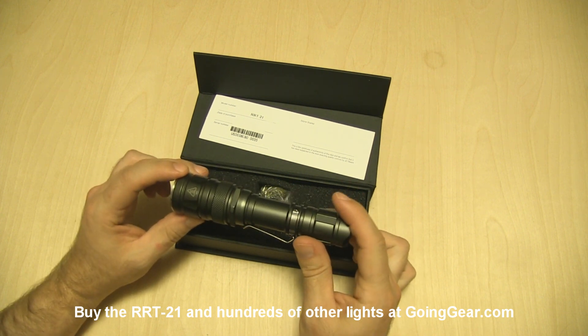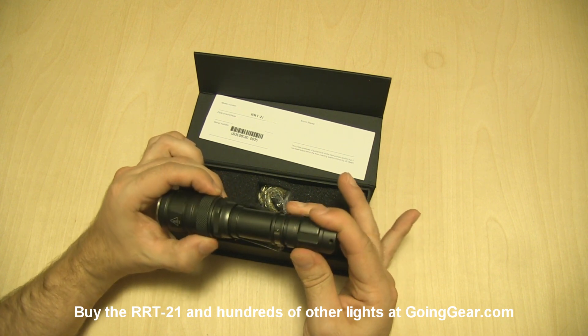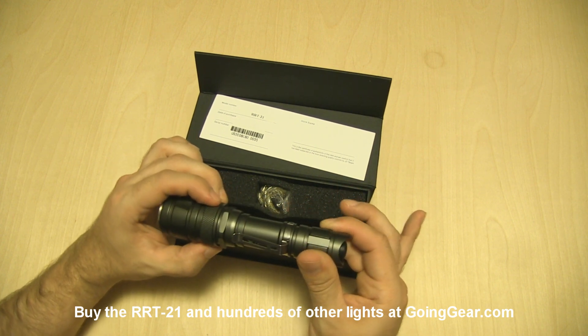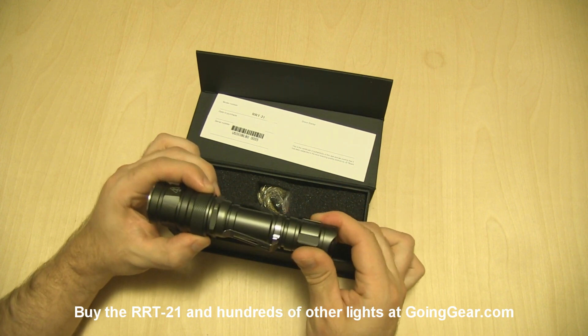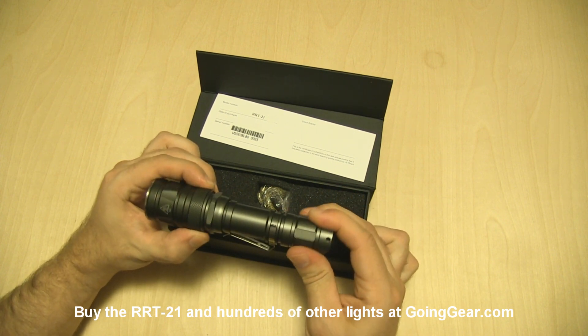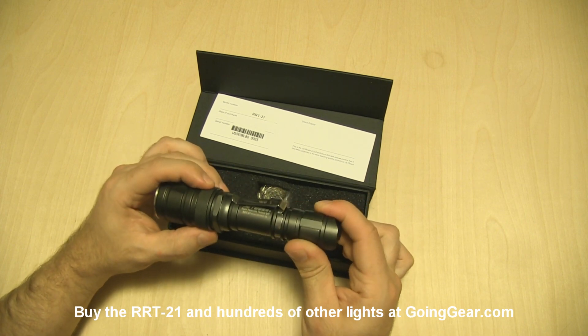A really cool feature they have on here — instead of the ring that has a few detents and then the strobe for the different outputs, this one actually has a similar ring to the current RRT0 where you get infinitely variable outputs plus the strobe, and we'll show you that in a little while.